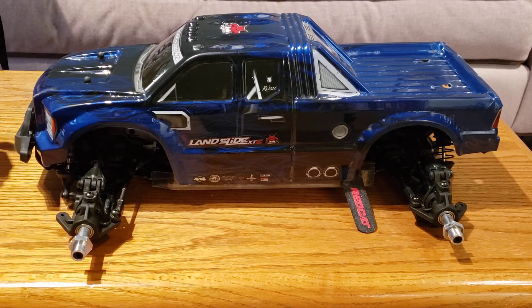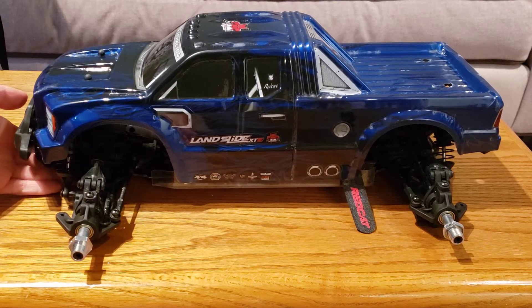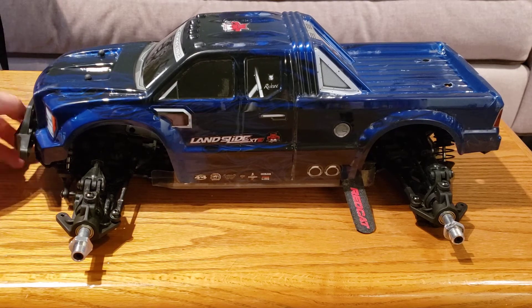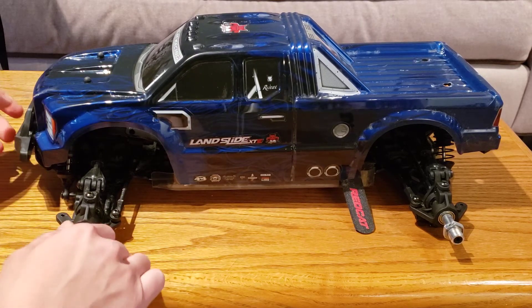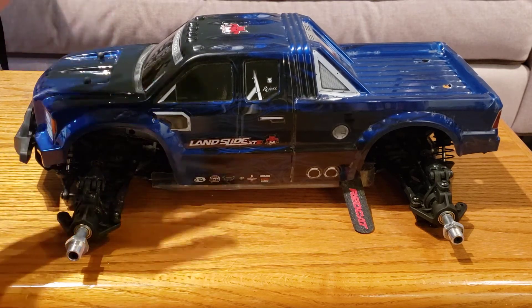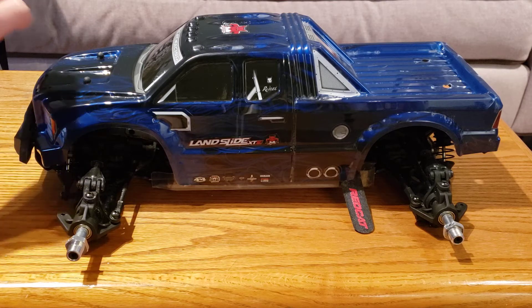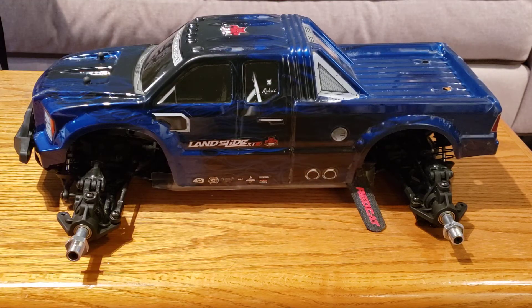Honestly, after driving this thing, I understand why a lot of people nowadays are really into the 4S, 6S, super high-power cars — because it is a lot of fun. I don't think it's overpowered, which is nice, but it's still very powerful and a lot of fun to drive on 4S. I even took it on some of the ramps and jumps, did some tumbles and stuff.